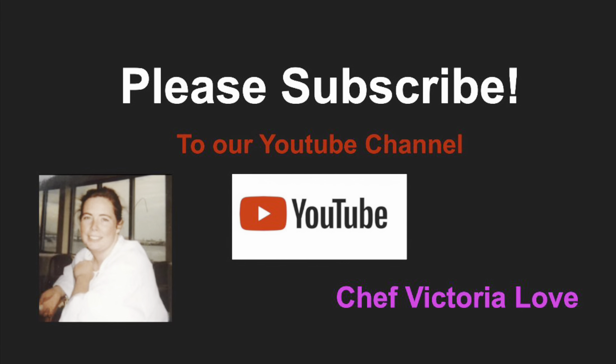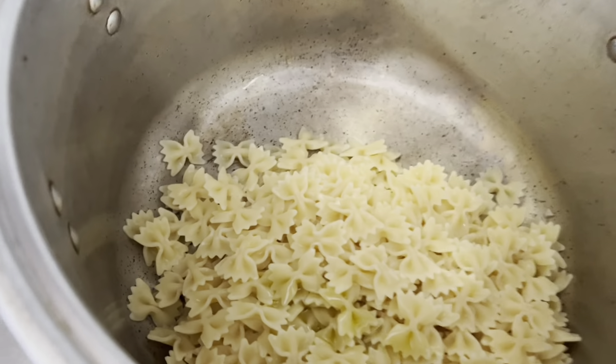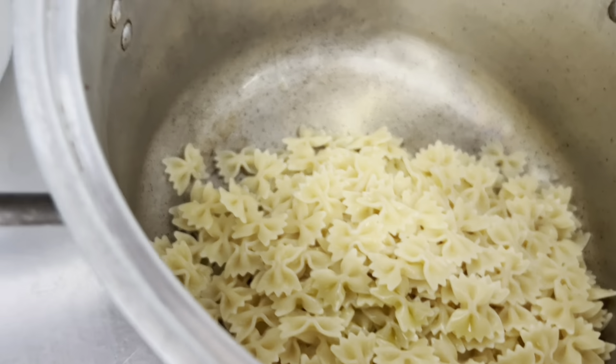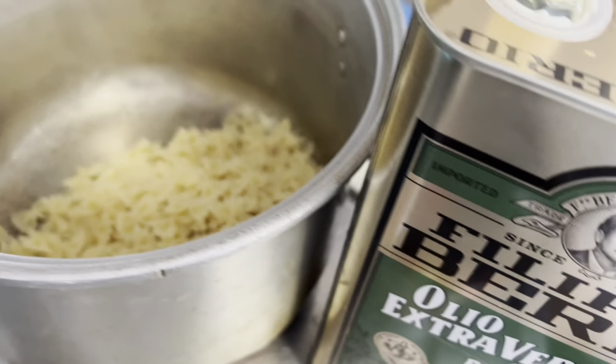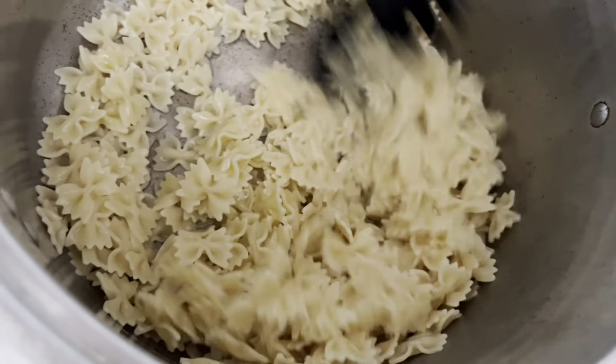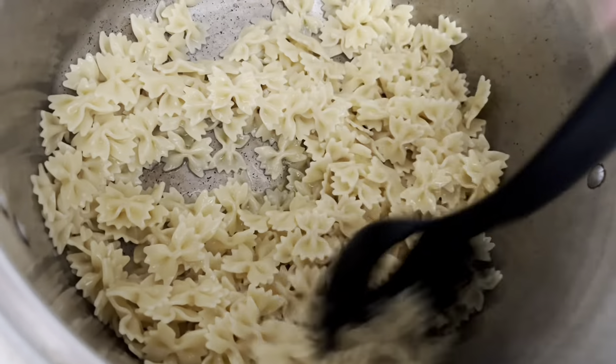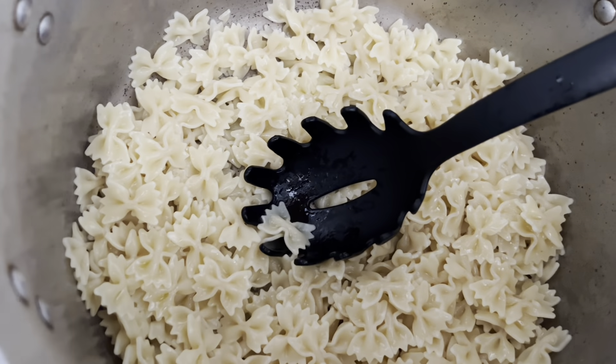I'm just adding a tablespoon of olive oil — sorry, it's kind of heavy to hold with one hand and the camera with the other. Then just stir it together so the olive oil coats all of your pasta and it doesn't get sticky.